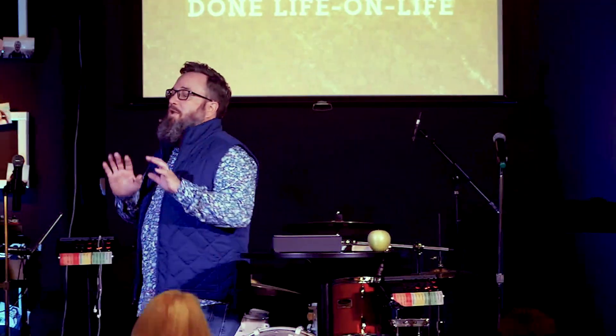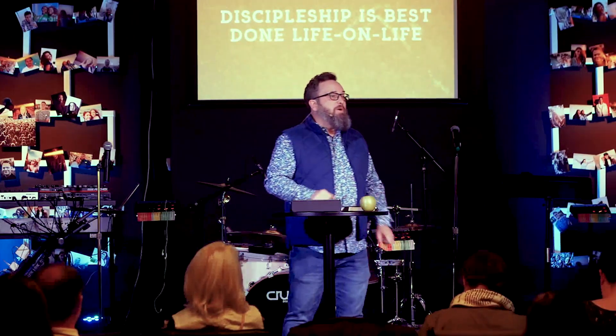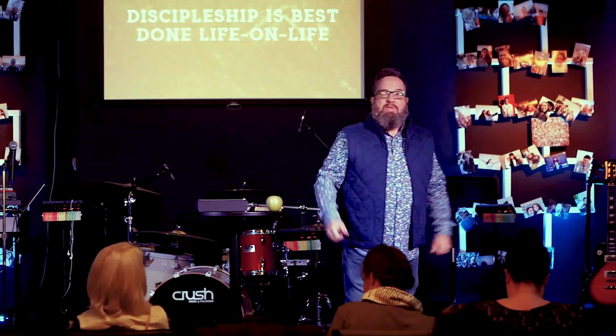Best done life on life — that means as I walk through life and you get to see the real me, you don't just get to see the me I want you to see. In church we let people see the us that we want them to see. But when you're in the trenches with somebody, you get to know what they're really like.